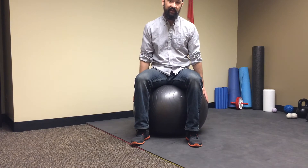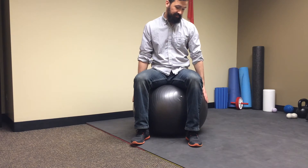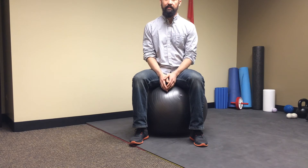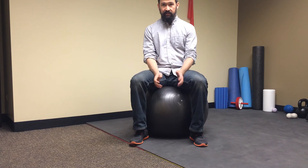That about wraps it up for some pretty simple things you can do with the exercise ball. These are also great to swap in for a desk chair from time to time to make sure you're actively sitting throughout the day, but you want to make sure you're switching between that normal chair and standing throughout the day too. If you ever have any questions, feel free to contact me at the clinic. See you next time — take care.